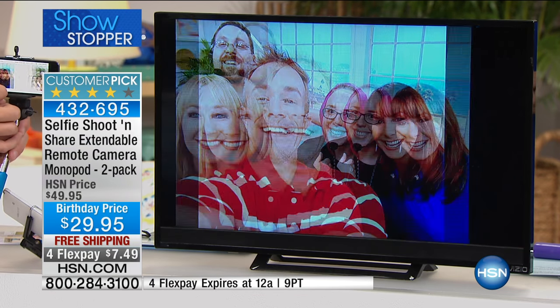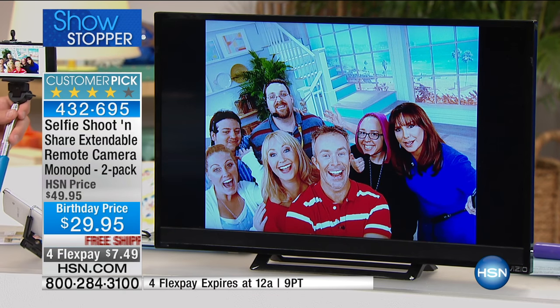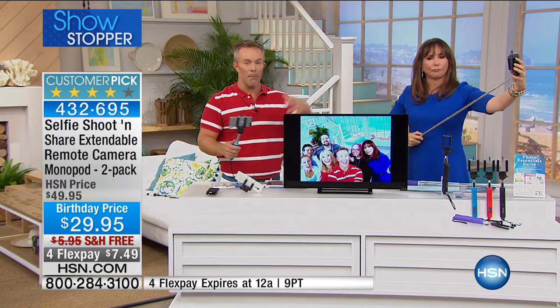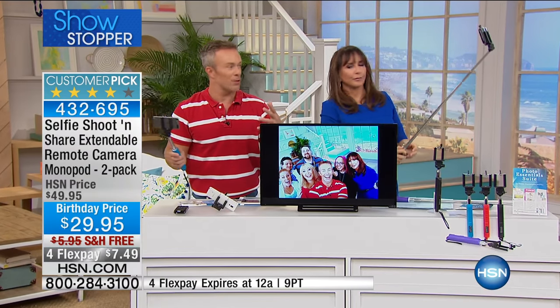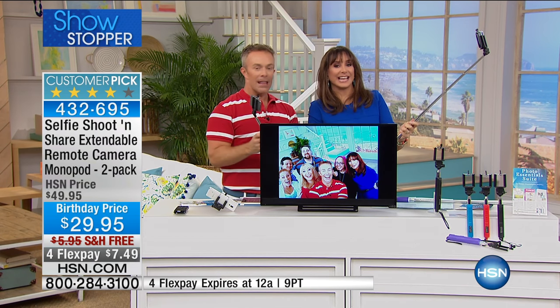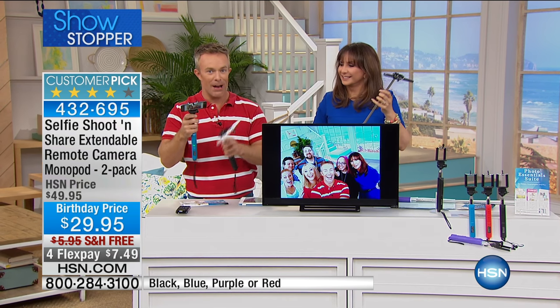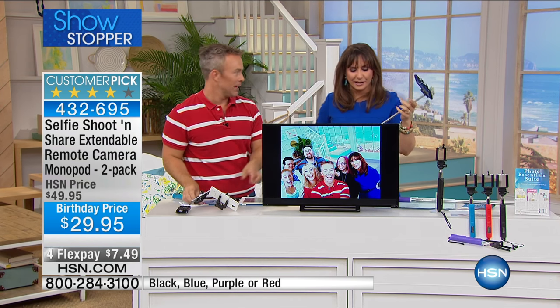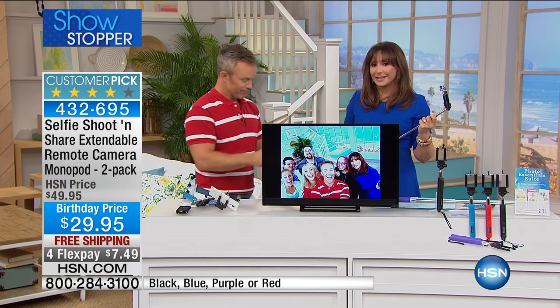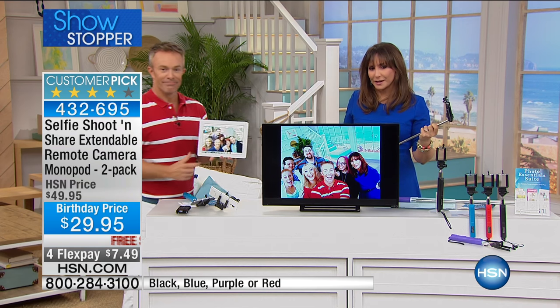You can capture the landscape behind you, the monument, or the castle at a theme park — just click, click, click. It safely holds all different size phones and brands. This is Bluetooth technology bringing us into the world of photography, and you're receiving two — both are telescopic.